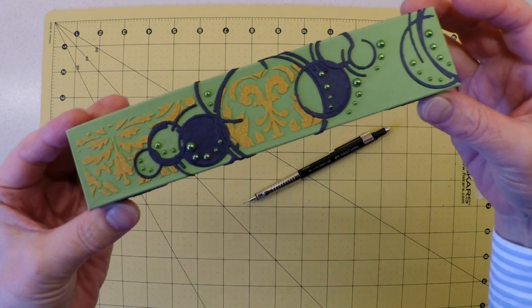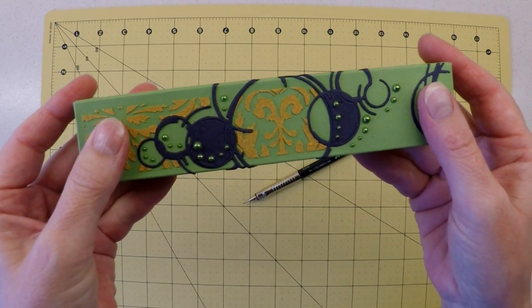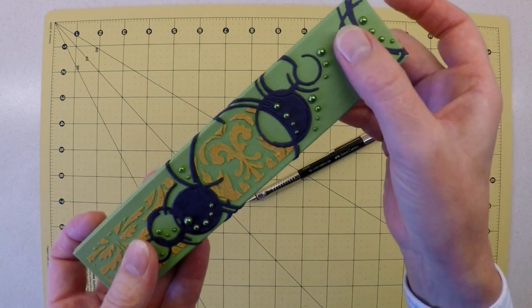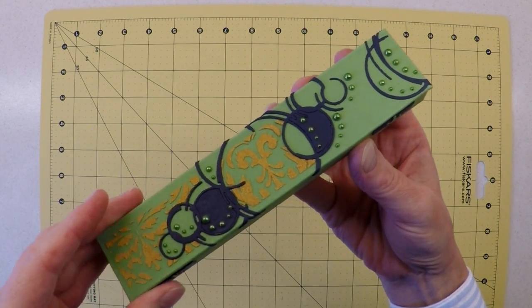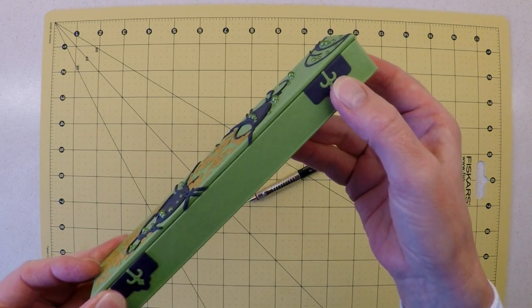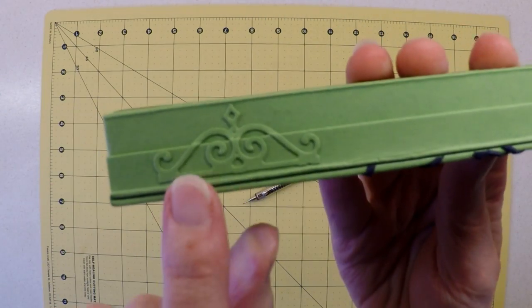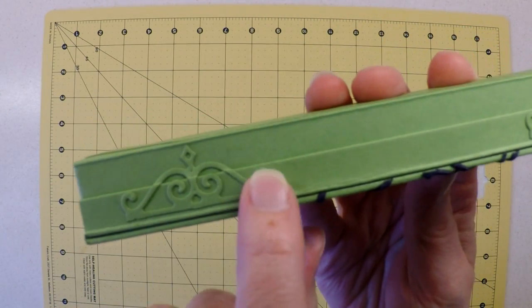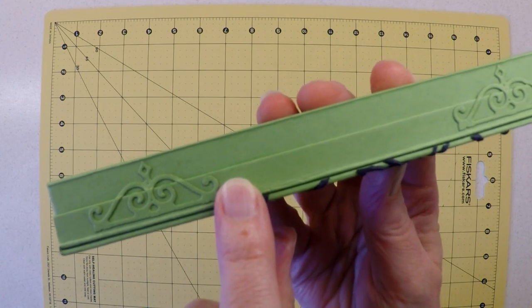The box has been embellished with die cuts, some embossing paste, and some little faux pearls as well, which I'll be going through later in the video. The sides have mock tabs that are purely decorative, not functional, and there are little embellishments here that are also not functional, although they are fixed over a functional hinge.